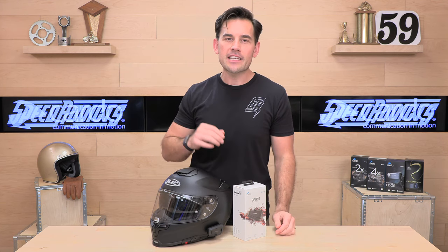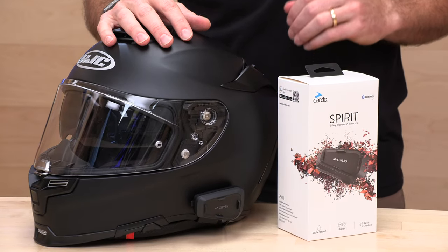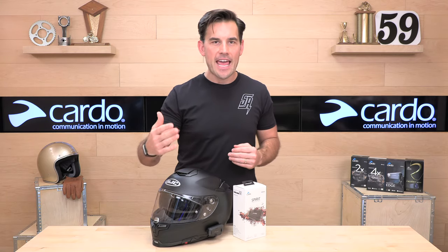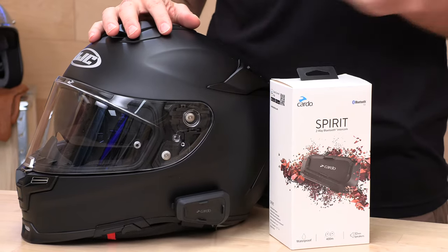Cardo is definitely one of the leaders in the Bluetooth space. The Spirit is their entry-level unit. They have the Spirit and the Spirit HD. If you'd like to see a video for the Spirit HD, we're also going to put that link in the description below. The Spirit is their best value — this is going to go for $99.